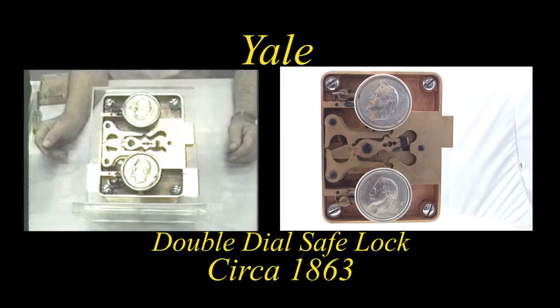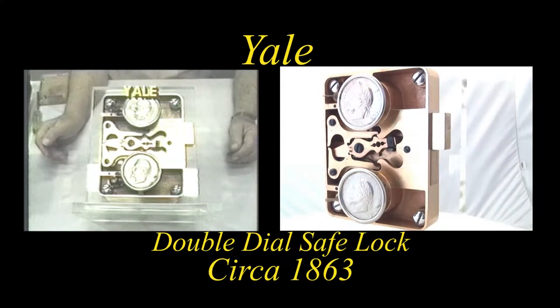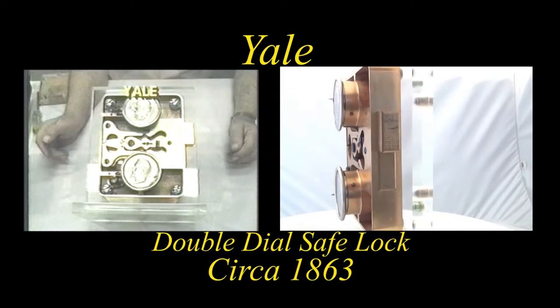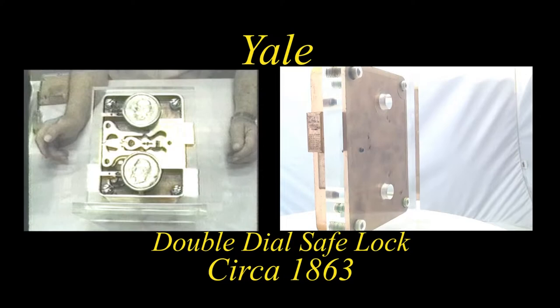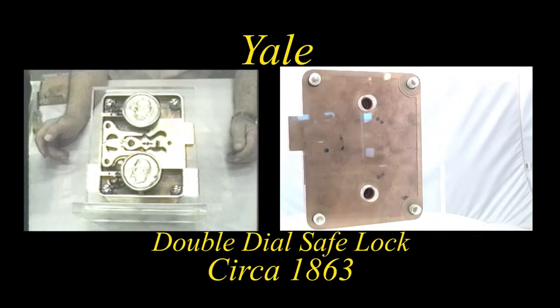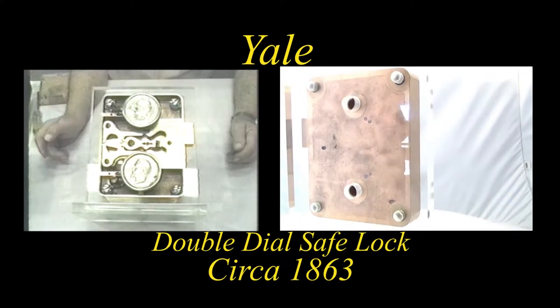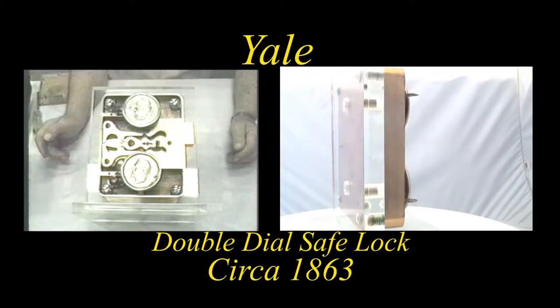I'm moving into the Yale combination locks, which go back to about 1855, 1857, and there are many interesting quality pieces to exemplify the excellent work done by Yale through the years of manufacture.